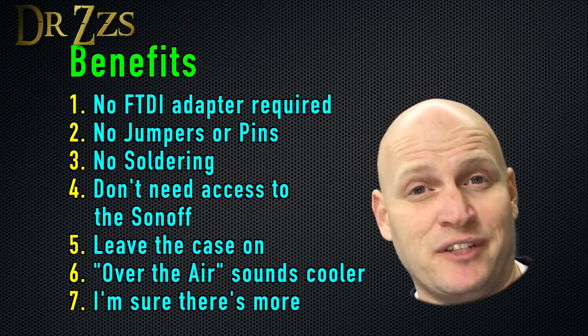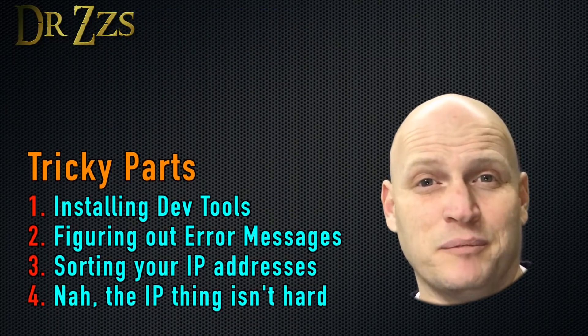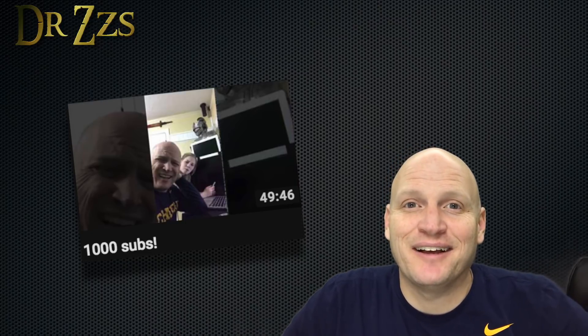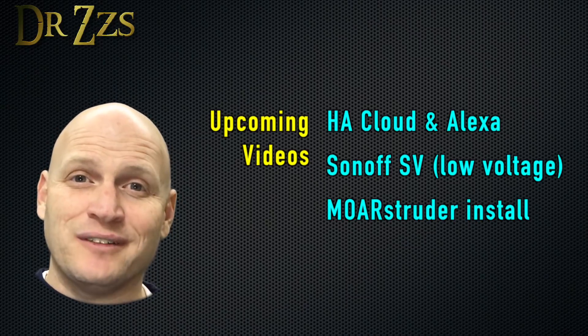There are certainly some benefits to using the over-the-air flashing method. The tricky part is the initial setup, but once you do get it set up and have all the developer tools installed and have corrected all the errors it threw at you, it's pretty easy. That was a fun little impromptu live stream hitting a thousand subscribers. Thanks to everybody who popped in and said hi — doing a live stream like that was pretty fun and I'll keep doing it. Well, that's all for now. Thanks for watching — until next time, adios.